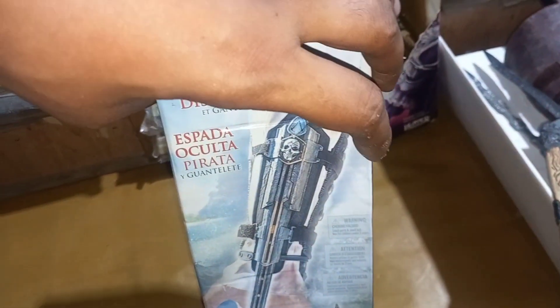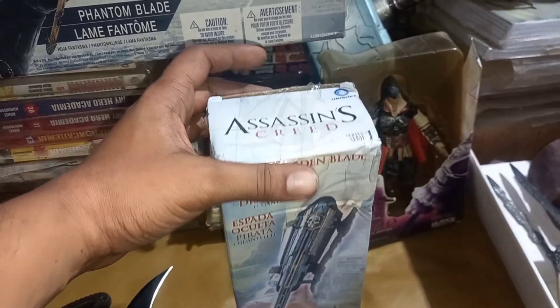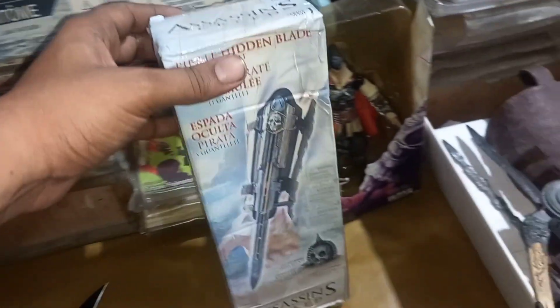This is the unboxing. This is really, really awesome. So viewers, I am going to start with this unboxing. This is the box.